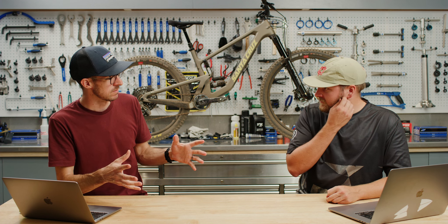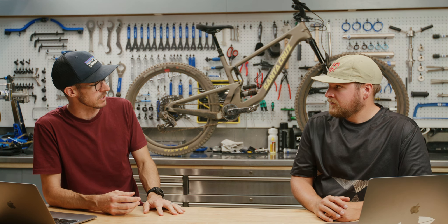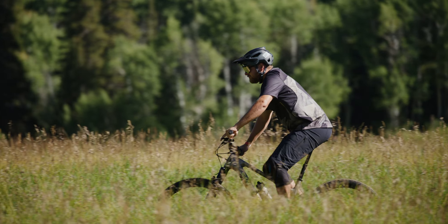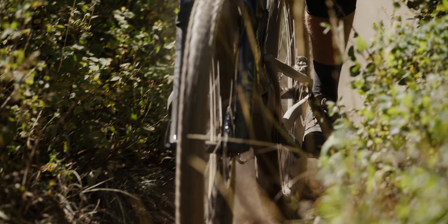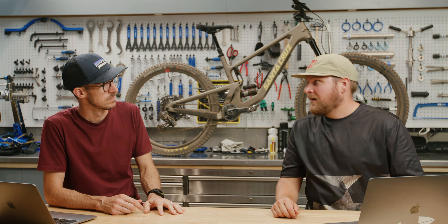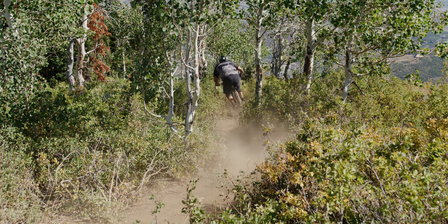They've reduced the anti-squat in this generation versus last year's, providing better traction and reduced effects of pedal kickback. How does that affect pedaling efficiency going uphill? It pedaled super well. With 130mm of rear travel, it can climb super well. I also noticed that cornering and in fast chunky sections it tracked super well — it went where I needed it to go. Even coming off riding the Nomad for a couple of weeks, this bike feels like a baby Nomad with a lot of traction, but you can be a little more nimble with it.